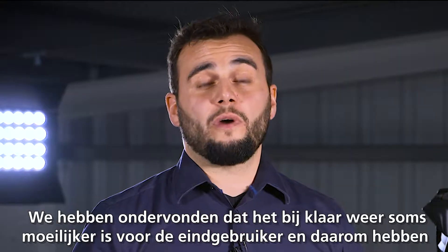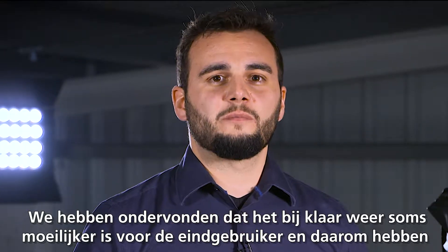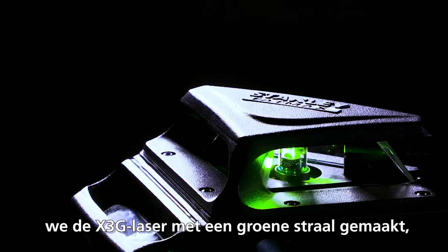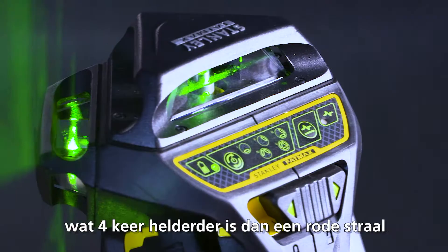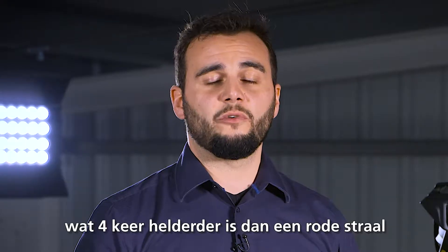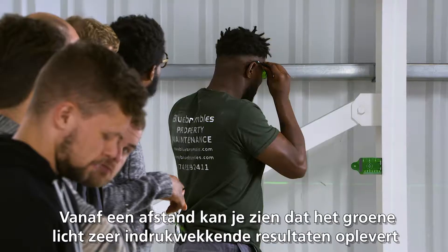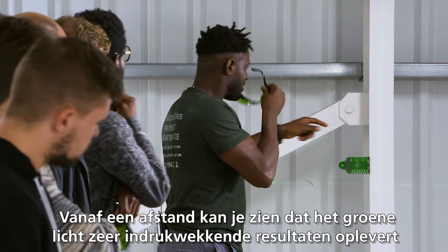We discovered that bright weather conditions cause some hard times for the end user. The X3G laser is created with green beam technology, which is up to four times brighter than red beam technology. I am impressed with the light output, even when it's bright. In the distance, you can see the green light. It's very impressive.